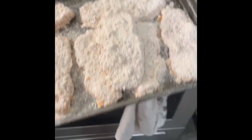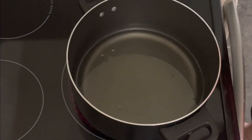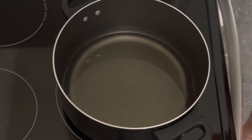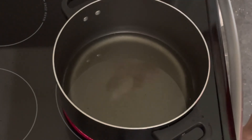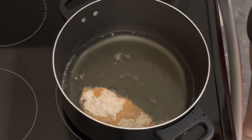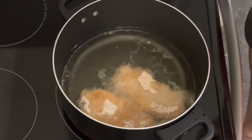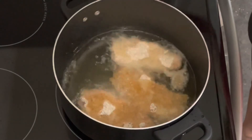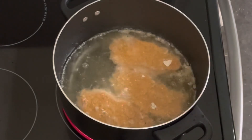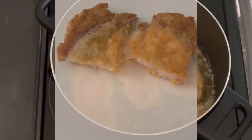Now you're gonna place the pork chops in the refrigerator for 30 minutes. Then you're gonna heat some oil in the pan. After 30 minutes, pull them out and once your oil is hot, start putting each one in. Cook them until they're browned. Here's the finished product.